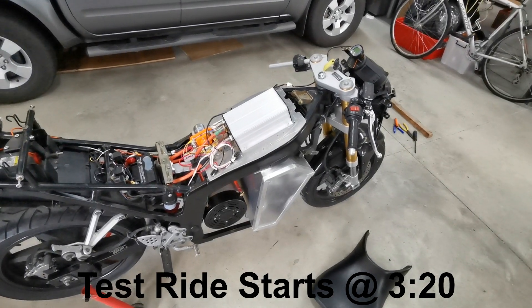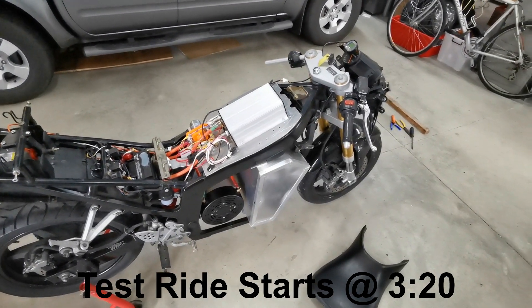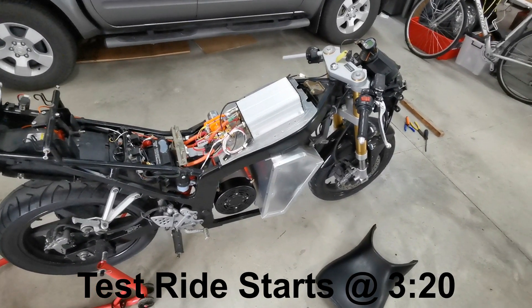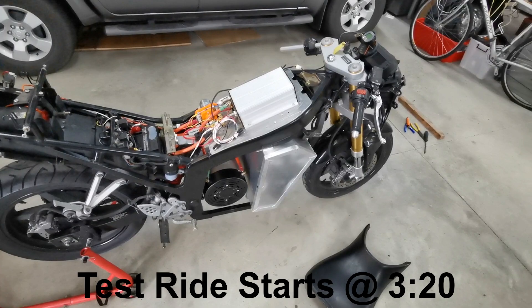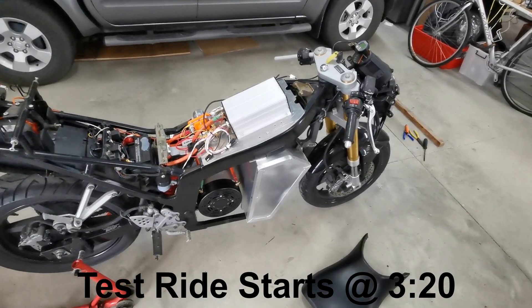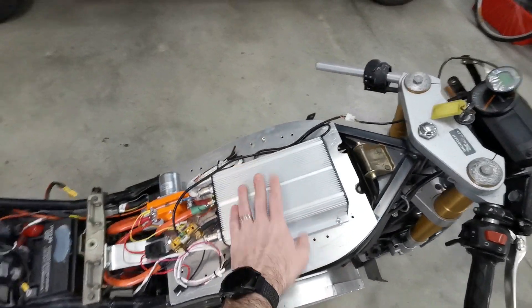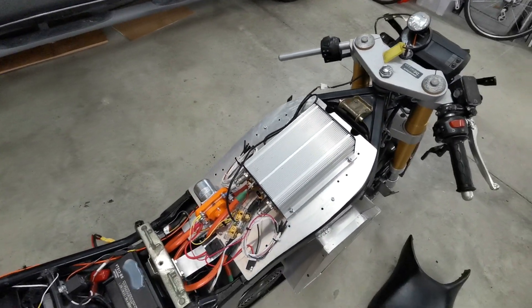Okay, so finally last night I managed to get things far enough assembled that I think today is going to be the big day for the first test ride. Trying to remember what you may or may not have seen — I think the last thing I showed was the throttle and the start of the motor controller all coming together.